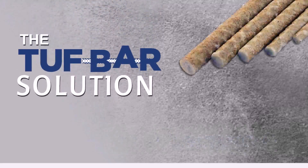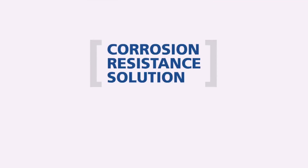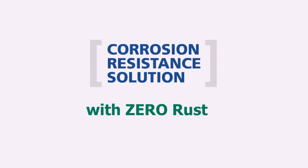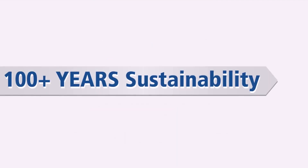Introducing the Tuff Bar Solution: Fiberglass Rebar. Tuff Bar is the ultimate corrosion-resistant solution with zero rust, zero maintenance, and 100-plus years of savings.